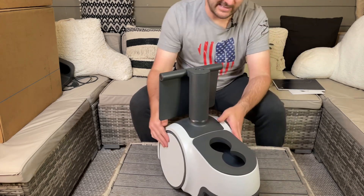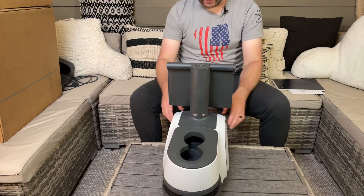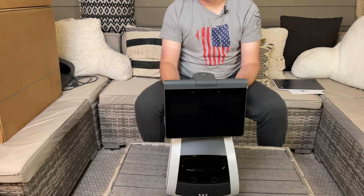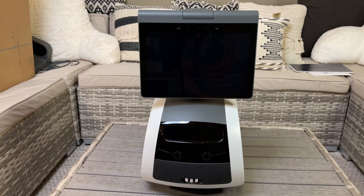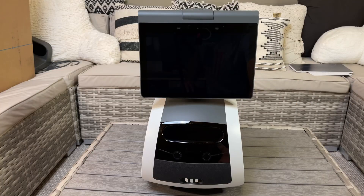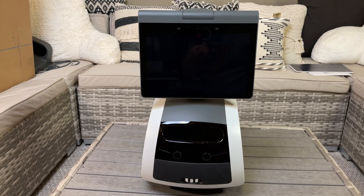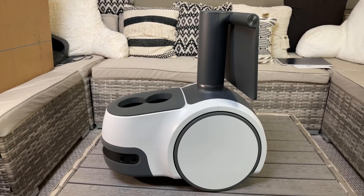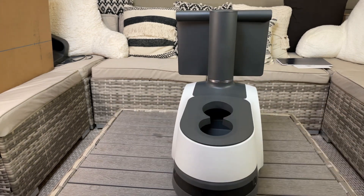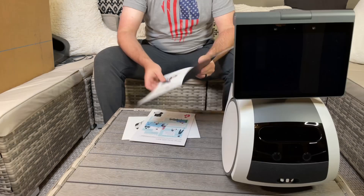It does look like it has sensors on the back side. On each side there are two sensors, and on the very back there are two sensors. On the front it looks like there are two sensors as well, in addition to a light. Here's a front view of Astro — there's a display screen, and it looks like it's got some cameras and two sensors there. From the side you can see two sensors, and spinning it around there are two more sensors on the back.